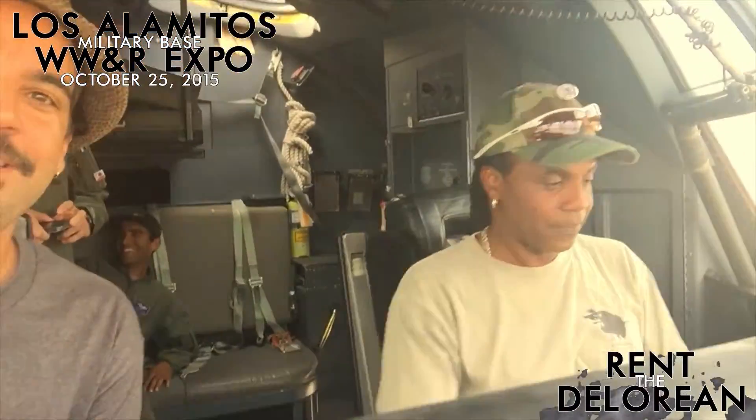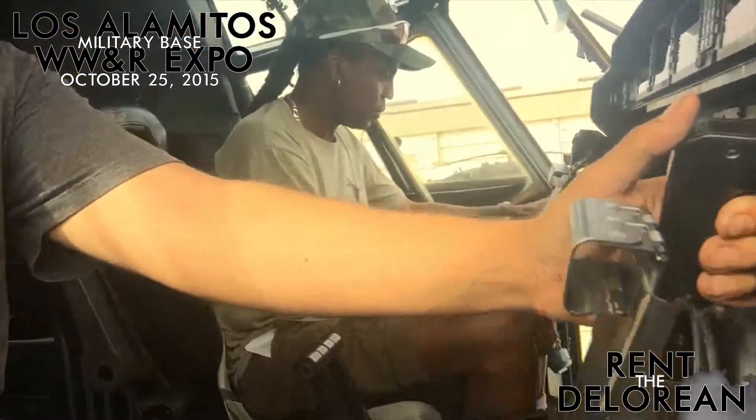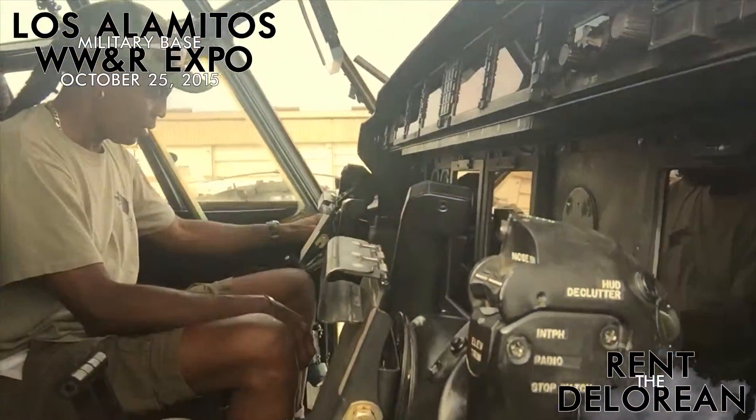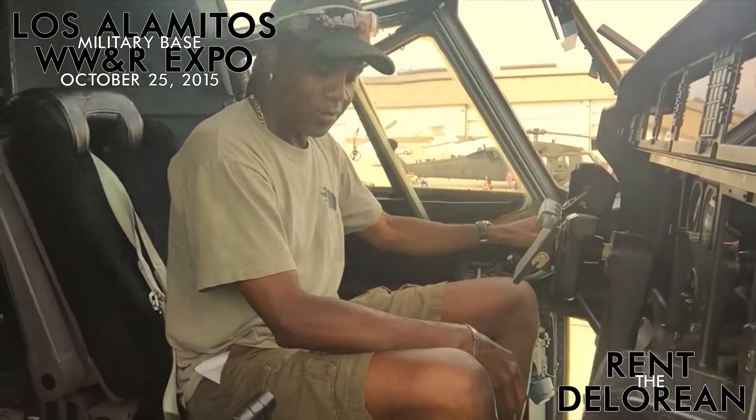Wow, dude. These are still rolling off the assembly line, basically. On the outside it looks like your grandfather's C-130, but on the inside it's all glass. It runs kind of like an airliner does. So this is your tiller wheel over here? Yep, nose wheel. Wow.